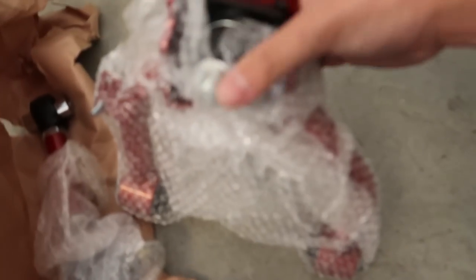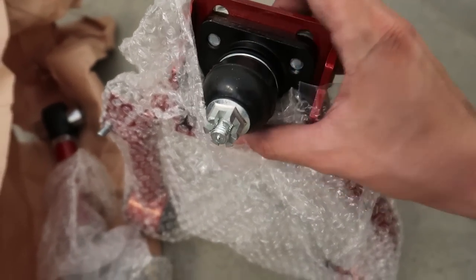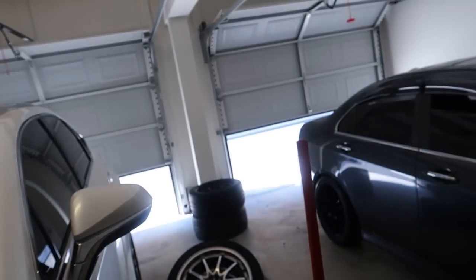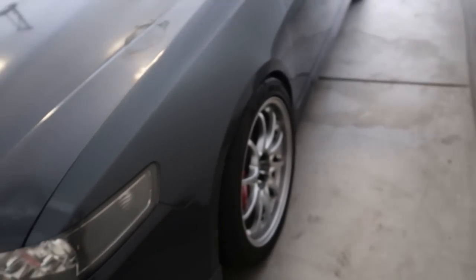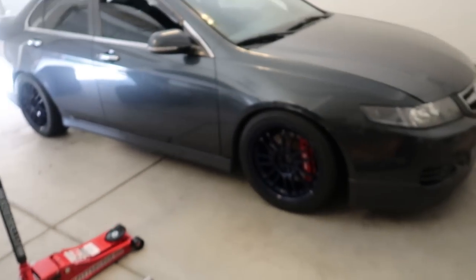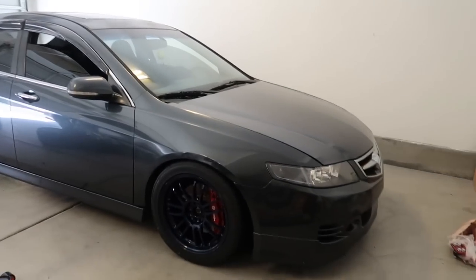I'm just going to do the front camber kits. That tool I got from Harbor Freight will come in handy here — this thing works amazing, if you don't have one get one. It's hot in this garage — no windows, nothing, that's why I have the doors open. It fits pretty nice. Looks nice.